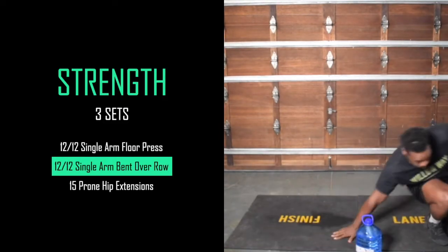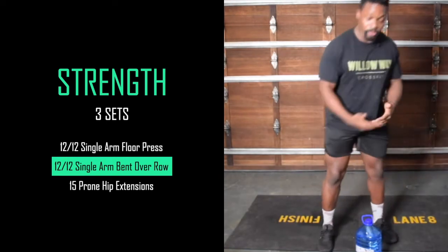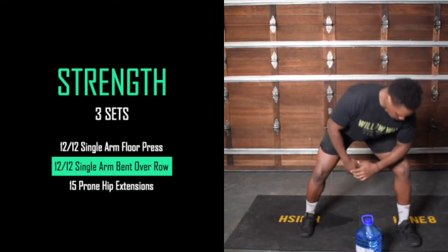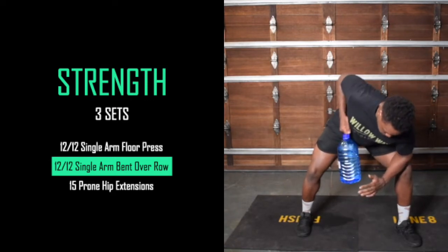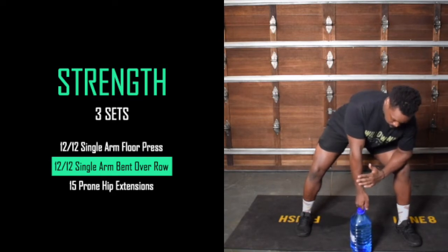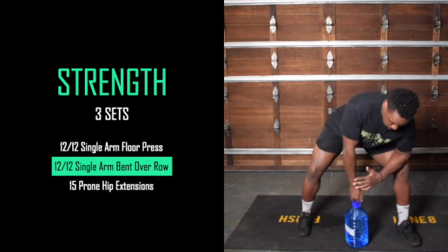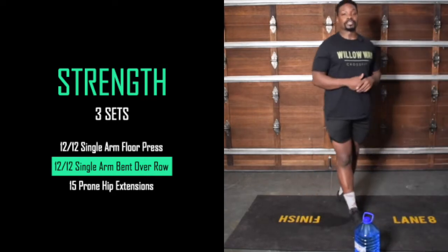Once done with that, we go to the rows. Whether you're using a dumbbell, kettlebell, or odd object, create a nice wide base, get your elbow onto your knee, and from here just pull — working your elbow as high as you can and then down again. Squeeze the shoulder blades first, keep the elbow nice and close, don't let it flare out. 12 reps, then change over for 12 reps on the other side.